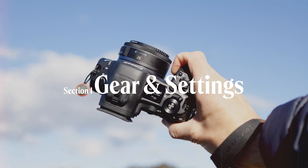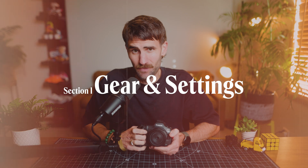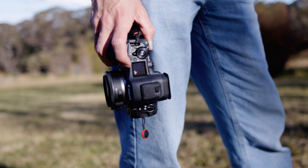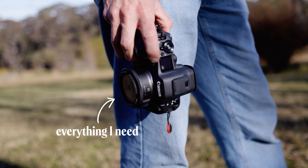First, brushing over my gear and some in-camera settings. I shoot almost entirely on the Canon R5 Mark II for both photo and video — seriously unbeatable for this kind of hybrid workflow, giving me cinema-like video quality and unmatched photo performance, all in the one body. It's one camera that does absolutely everything I need.